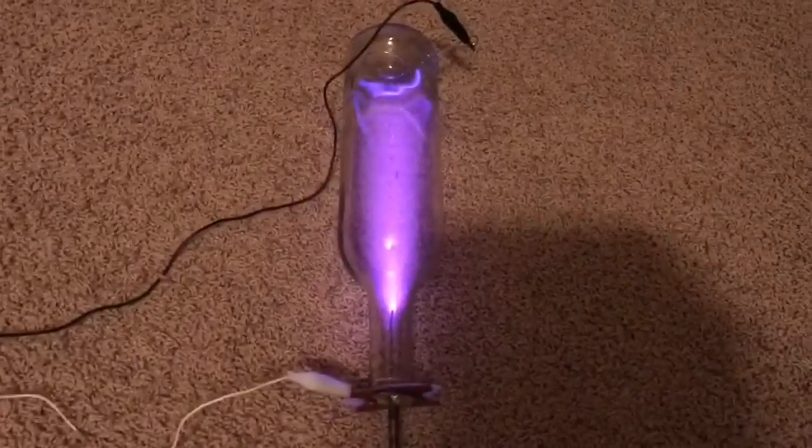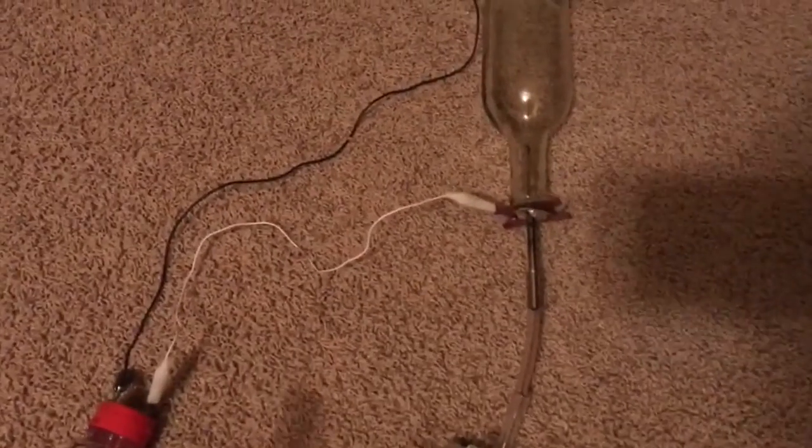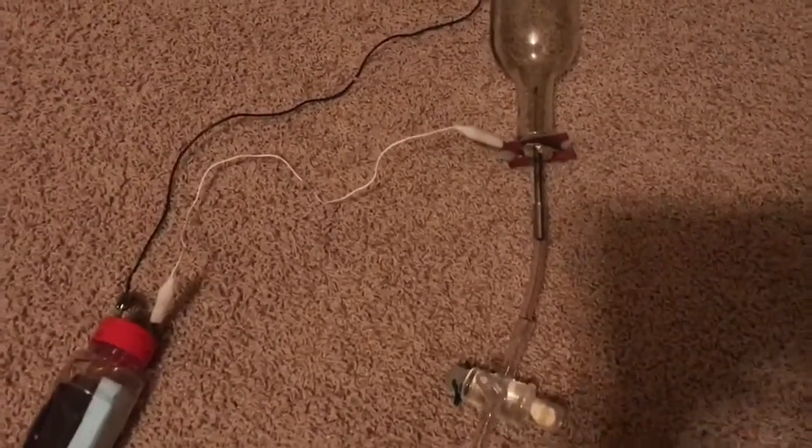Let's show you how that works. Just press the button and it lights up. I get a plasma in the wine bottle and I'm going to demonstrate Fleming's right hand rule.